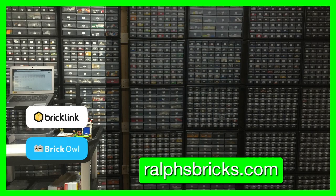Thanks everyone for watching. Don't forget to subscribe to Ralph's Bricks YouTube channel by clicking our icon here. You can watch our last store vlog by clicking here, and the latest video we've produced here. Don't forget you can find us at RalphsBricks.com.